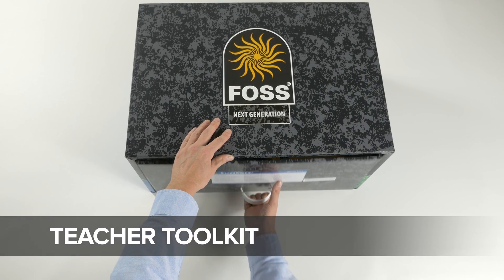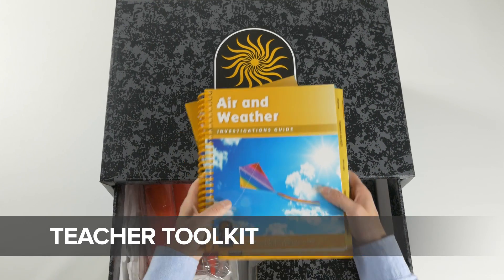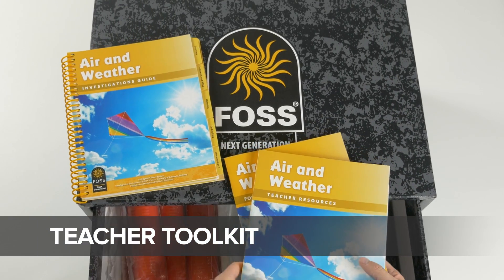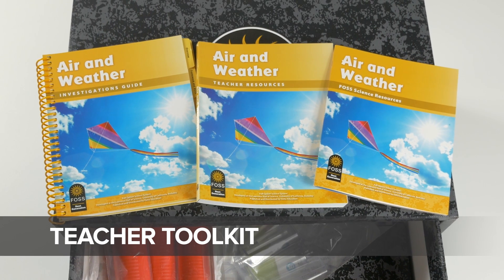In drawer one, you'll find the Teacher Toolkit. The Teacher Toolkit is your set of teaching instructions and resources made up of three books: the Investigations Guide, Teacher Resources, and a copy of the FOSS Science Resources.